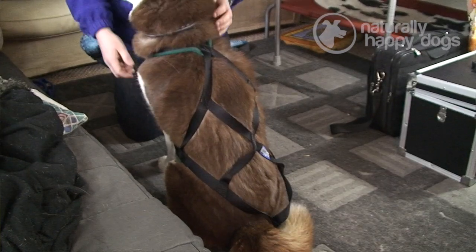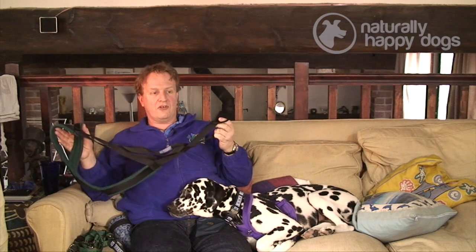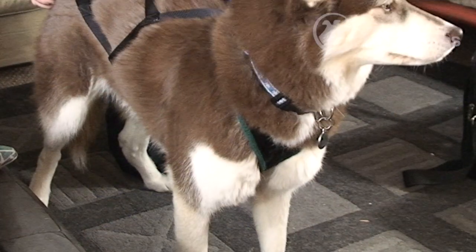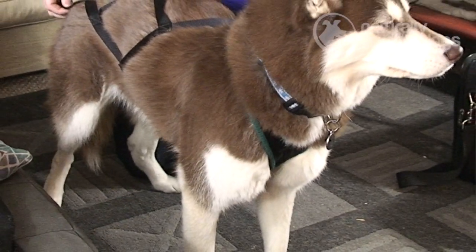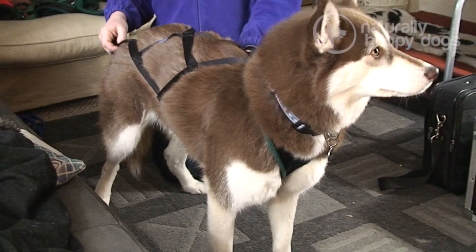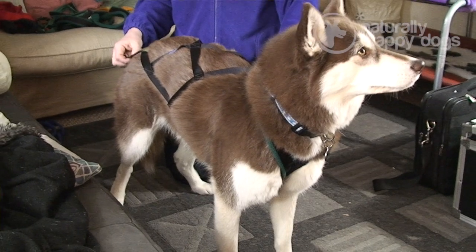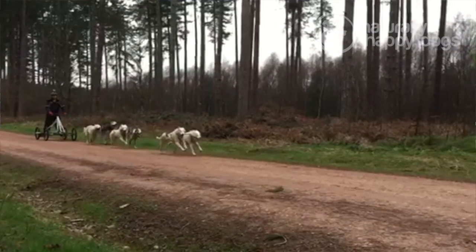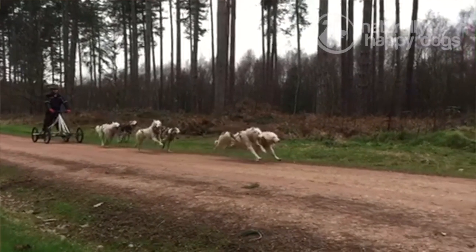In those days, modern materials like fleece and foam were not available, so what Mel used to do was buy blankets from a little airline that flew from Alaska to Montana, and she would sew the blankets to the inside of the harness. This meant that if the dog was traveling over distances, it was soft against the dog's skin and wouldn't chafe, because a lot of these dogs may travel three or four hundred miles in one stretch over a few days, so it was really important that the harness fit the dog comfortably.